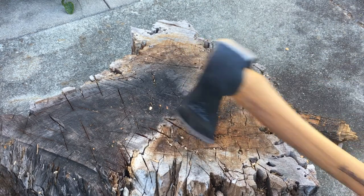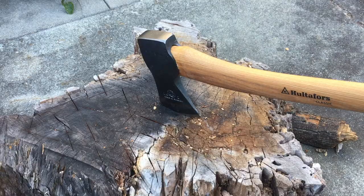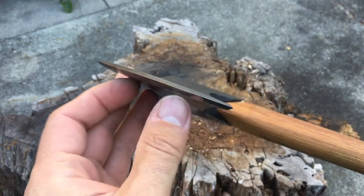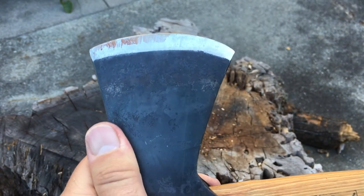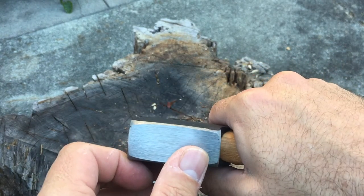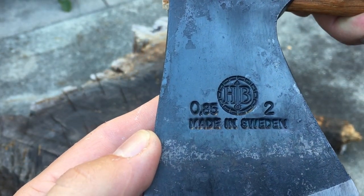I also got another little axe from Hultafors — the Agdor, the 800-gram head, which is a little cheaper, and it does not have that crack. So let me know if you know this axe and if this crack is okay. This is all I wanted to talk about in this short video. I like the axe overall, but I need to know if this little crack is something I should worry about. Thanks a bunch, until next time.